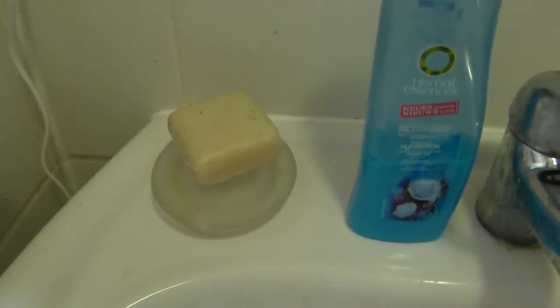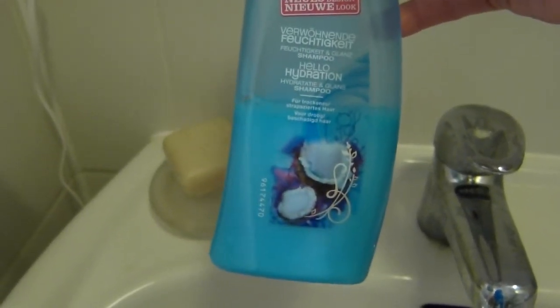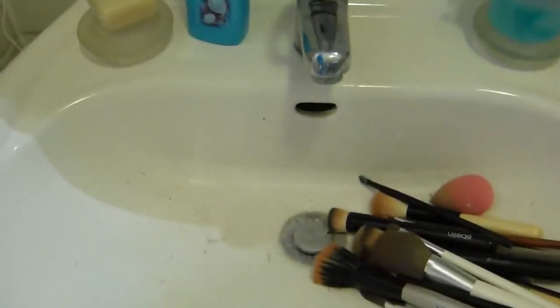What I personally like to use for my brushes is either Herbal Essences with coconut scent, just to keep them very nice and moist — it's a moisturizing shampoo, which I really like. Or I just take normal soap. All I do is keep the brushes dry and swirl them around inside the shampoo.